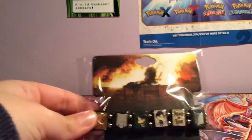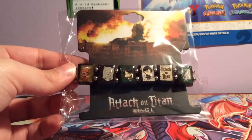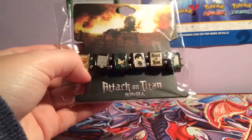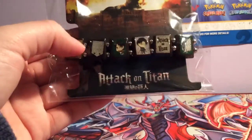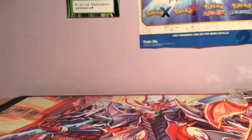Okay, so first off we have an Attack on Titan bracelet, which sounds cool, but I think the bracelet isn't really that good so this will probably go on eBay. It's just one of those stretchy ones and they've got the squares with pictures printed on them. I don't think it's anything special.